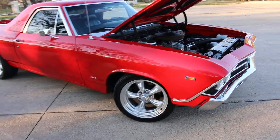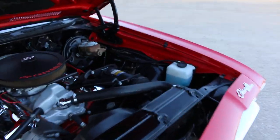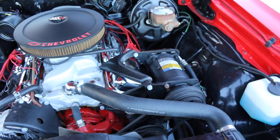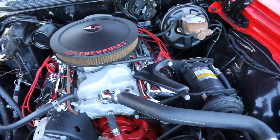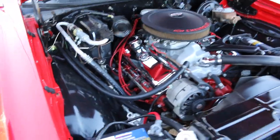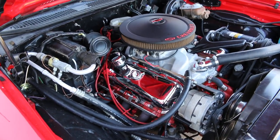This one has air conditioning — it's got the original style Frigidaire compressor, not an aftermarket Chinese compressor. The motor was swapped to a 454, and it's a pretty mild 454. It's got plenty of torque and plenty of power.